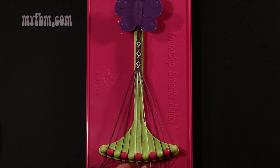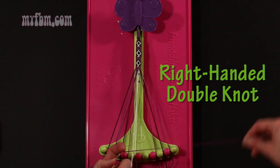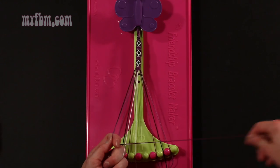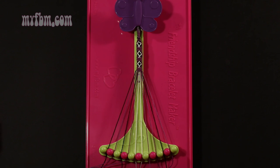Step 12: take string number 6, which is purple, and make a right hand double knot with string number 7, which is white. Make your regular 4, pull through once, twice. White string will now be in slot 6, purple string will go into slot number 7.